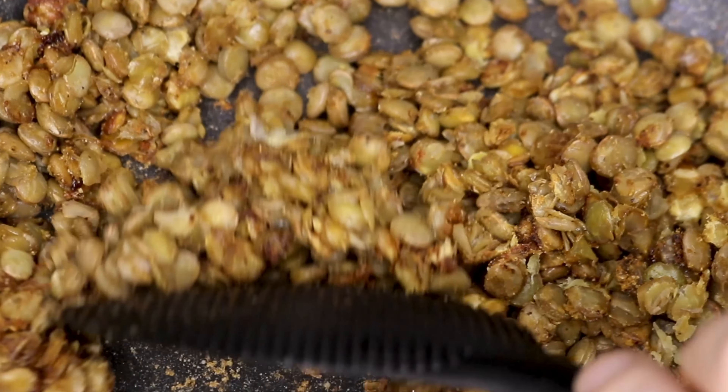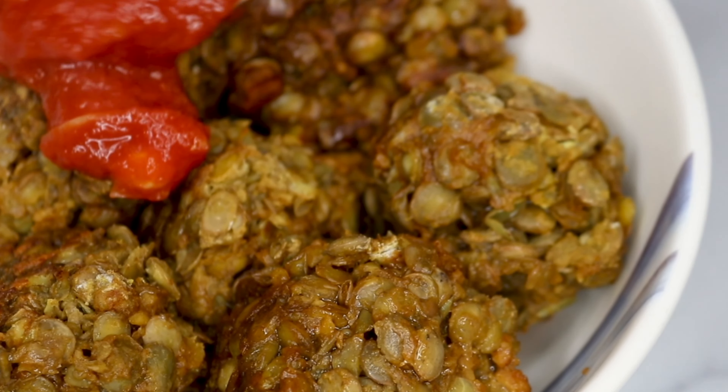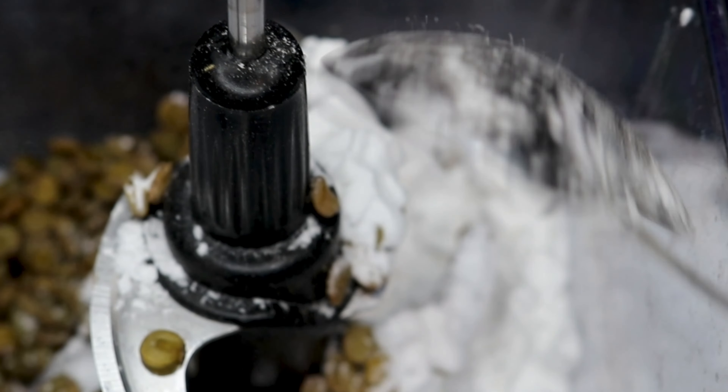Another great vegan meat alternative is lentils. Lentils are also budget-friendly and they make a great alternative for ground beef. Like chickpeas, they're really versatile — you can simply use them in a bolognese, make meatballs out of them, or make hamburger patties. You can get as creative as you like with lentils, and it's a super easy way to start experimenting and switching out animal products from your diet.